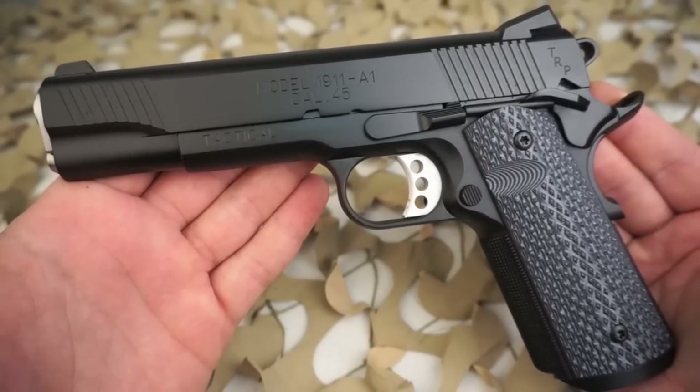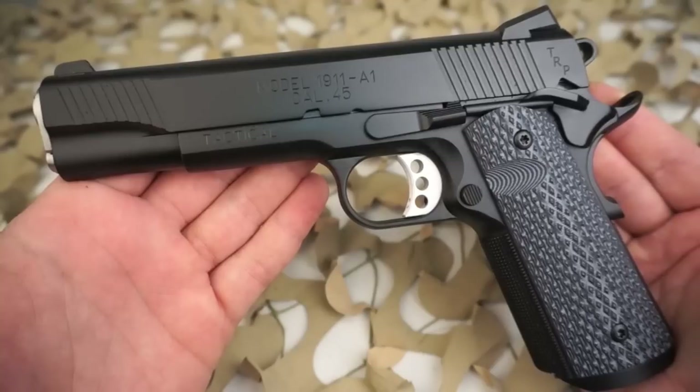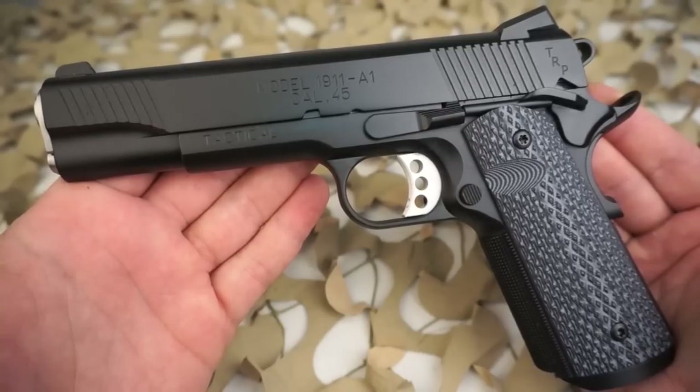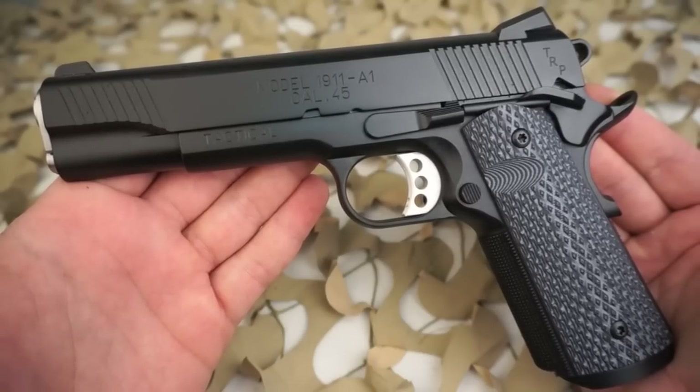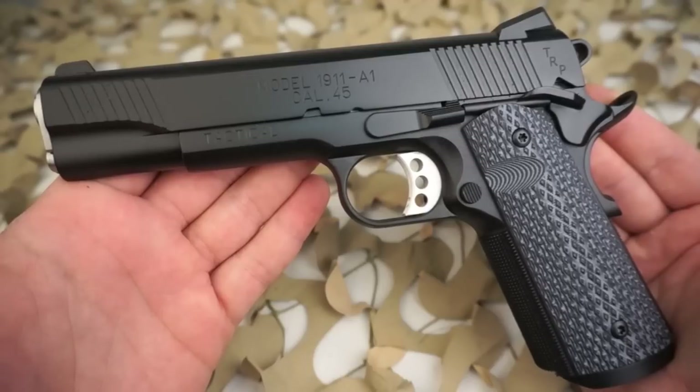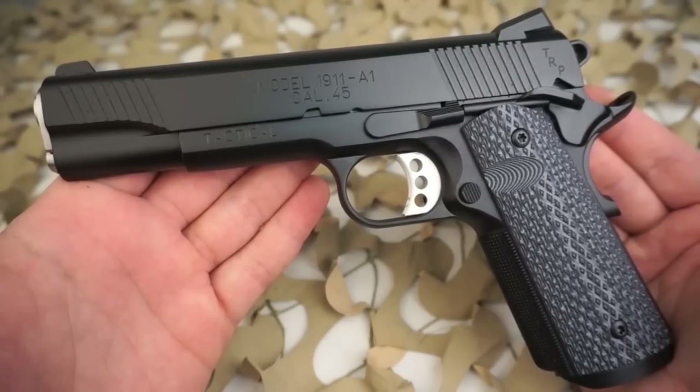After winning the contract to produce a 1911 pistol for the FBI's Hostage Rescue Team, Springfield began producing the Professional model in their custom shop. The company realized there would be a demand for this gun on the civilian market, so they began producing the same guns without the government serial number and selling them to the general public. The $2,200 price tag was a bit steep for most.